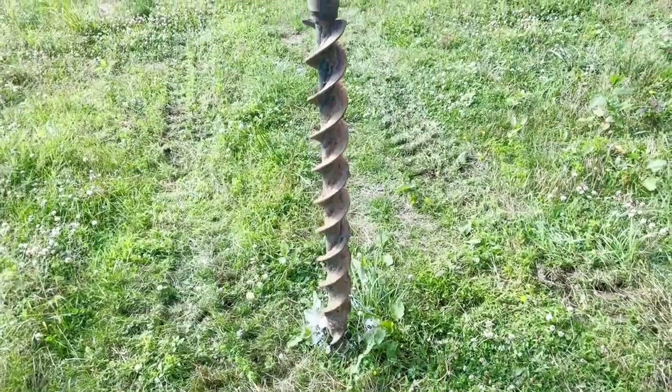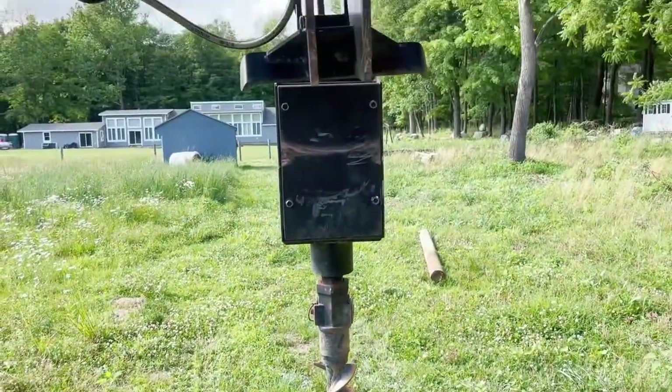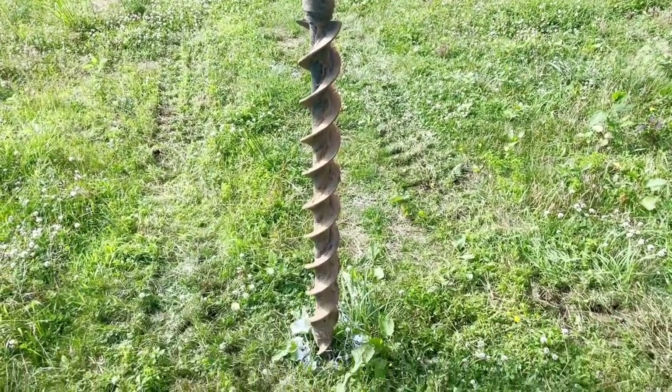One of the nice things about using a post-hole digger on a skid steer is that the auger itself kind of hangs free on some hinges. That way, as long as it's hanging free, it's actually headed straight down plumb. So you just hover above the hole that you want to drill, get it centered up real good, and then you can start the auger up.